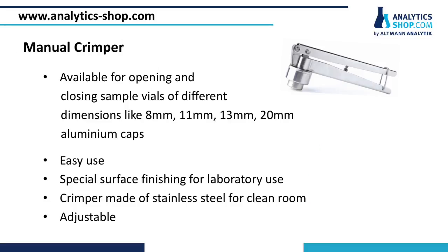Manual crimpers are available for opening and closing vials. They are made from stainless steel for applications in the clean room, or surface finished to guarantee chemical resistance. Their respective crimpers are suited for cap diameters like 8, 11, or 13 mm.